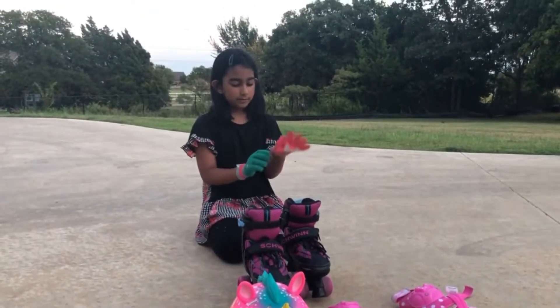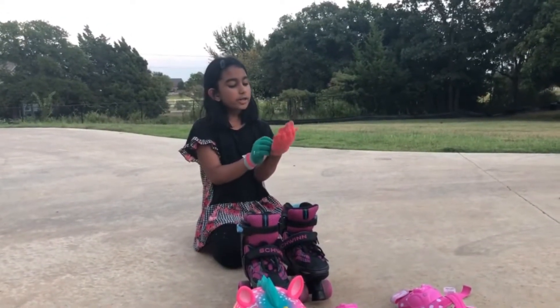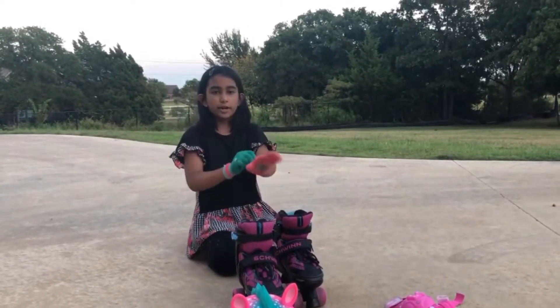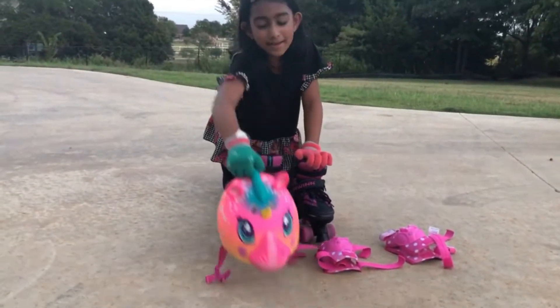I'm using random gloves — just random old gloves. I'm just doing it for fun. These are the mittens that I'm wearing. So now, let's put on our helmet.